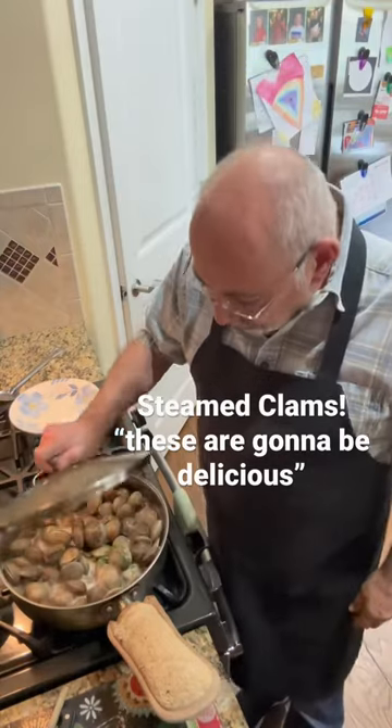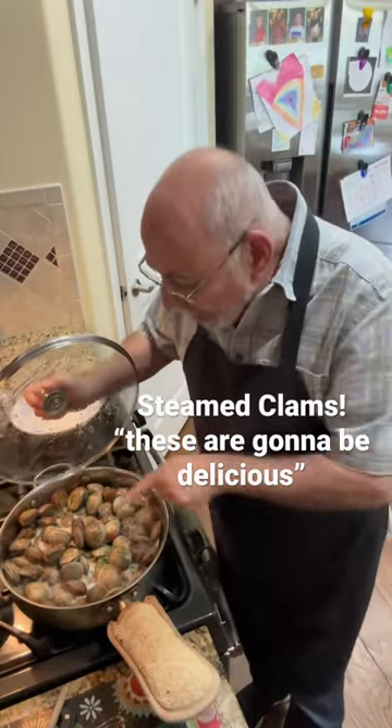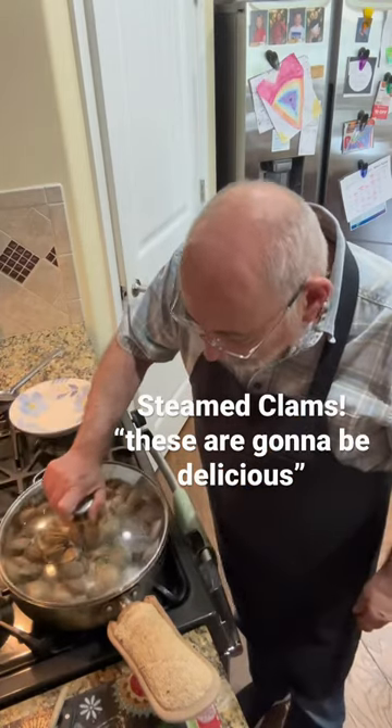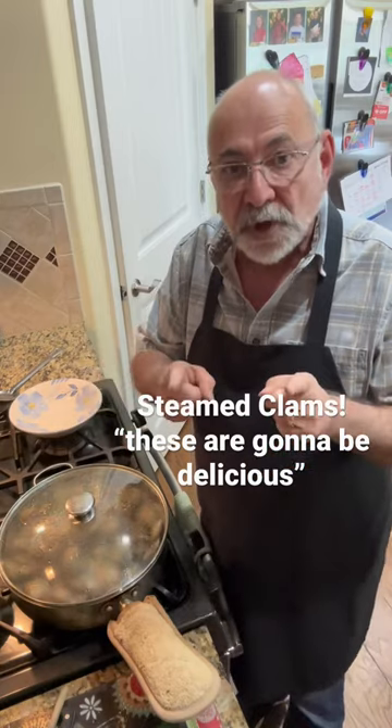Give it a little sneak peek — check these out. They're just starting to open, they're not done yet, but you can see each of the clams are starting to peek open, and that's what we want. When they're fully open, we'll know they're done.